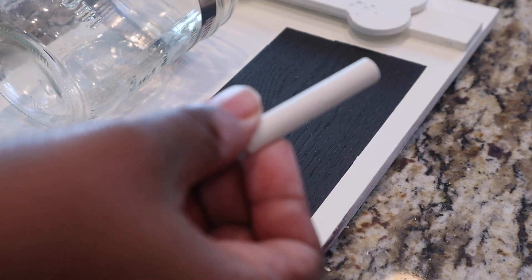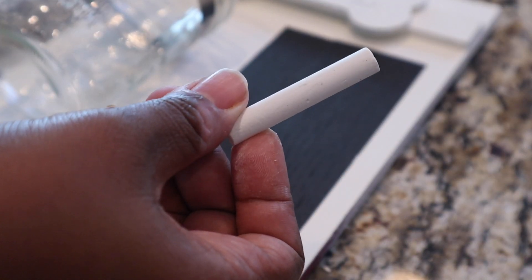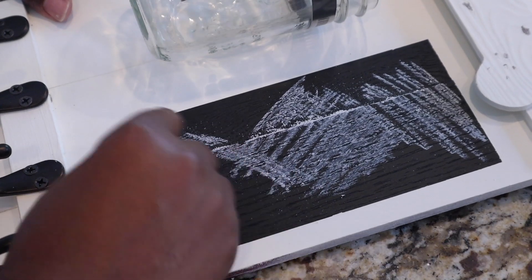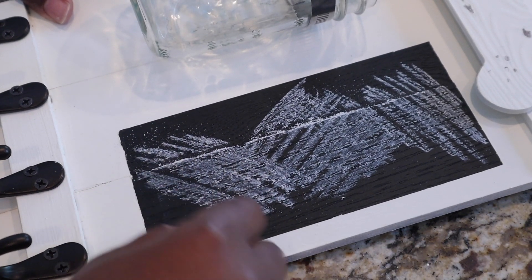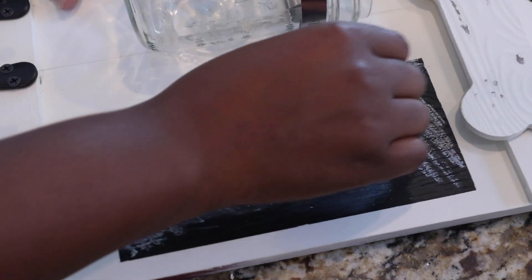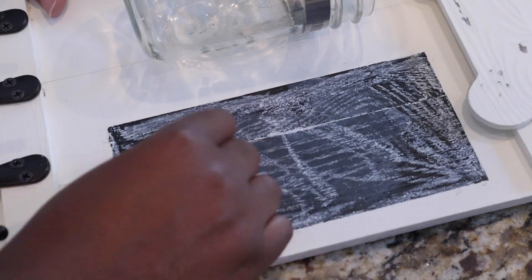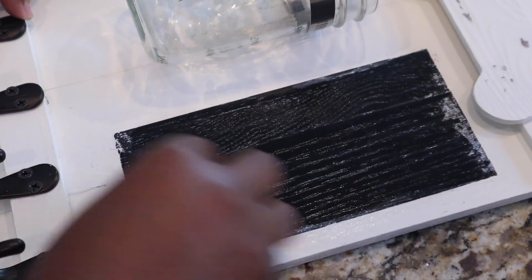The next thing I'm gonna do is season my little chalkboard area. To do that, I'm just going to take a piece of chalk and scribble over it every which way, rubbing it all around getting it nice and dirty. Then you just take a wet napkin or paper towel or rag, wipe that off, and then you can do it again if you want, or just wipe it off once and let it dry.